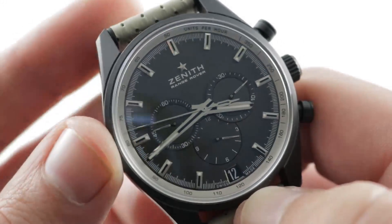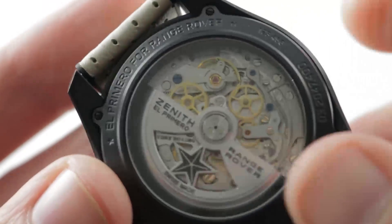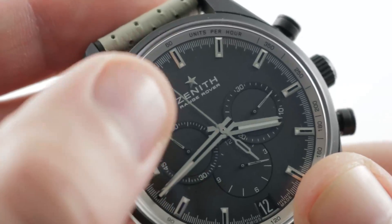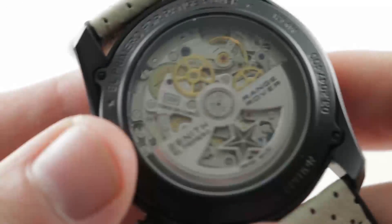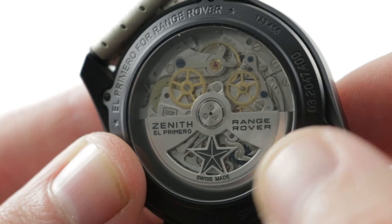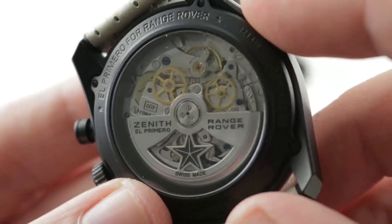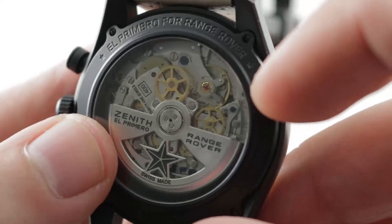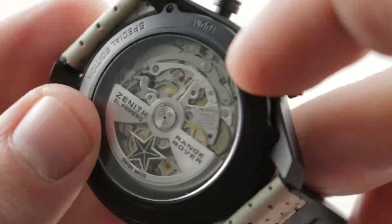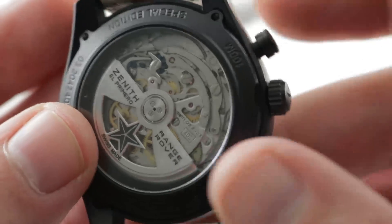If you turn the watch over, you can see the movement is just as handsome — the Zenith El Primero caliber 400. There's a little bit of Range Rover branding on the case back, and very little on the dial side, so this is a discreet co-branded watch. Range Rover appears on the rotor and on the case. The watch is 100 meters water-resistant, with bidirectional automatic winding at 36,000 vibrations per hour — 5Hz or 10 beats per second — energizing a 50 to 52-hour power reserve.